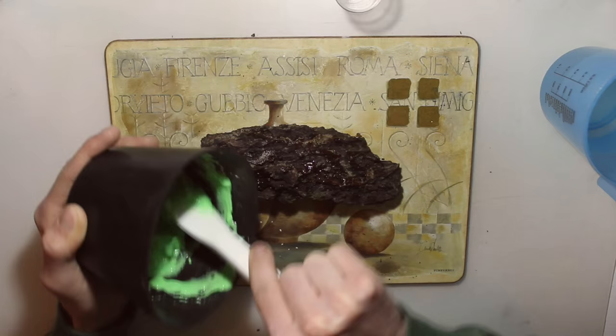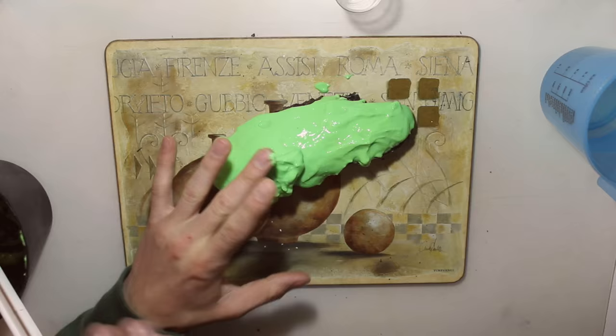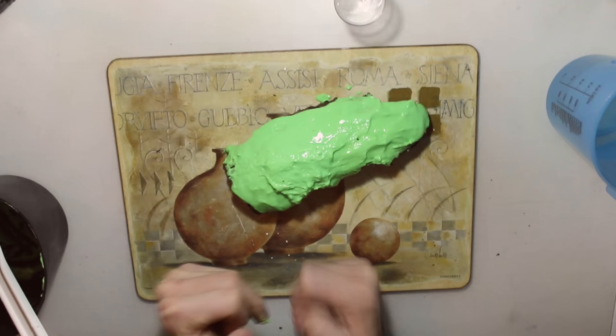After the alginate reaches the right consistency, start covering your bark with the alginate. After you've fully covered the bark, you can let the table vibrate a little bit so you won't get any air bubbles. After you're done, just let it sit and let it dry.